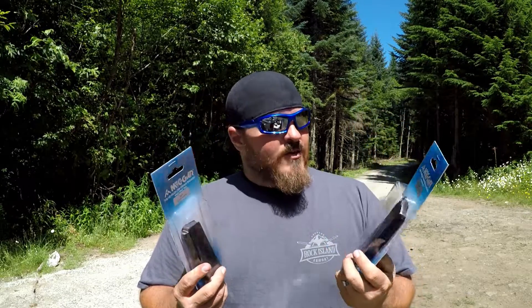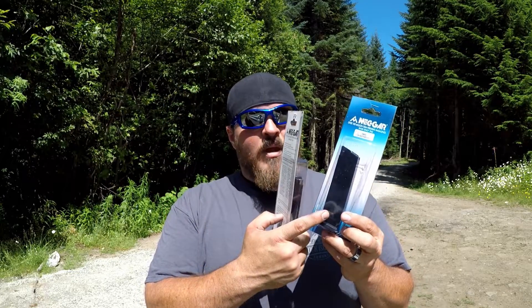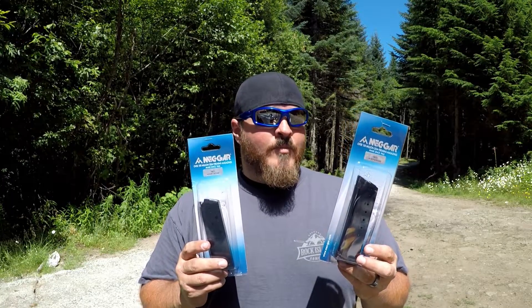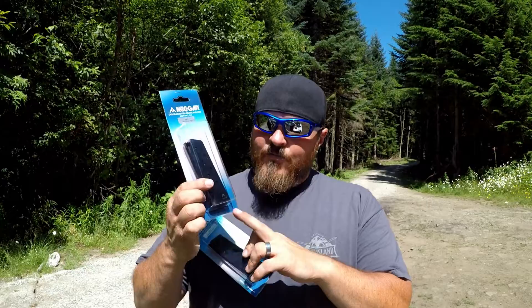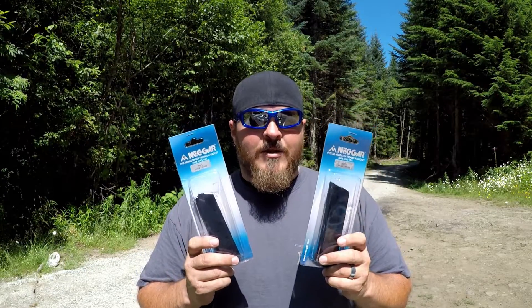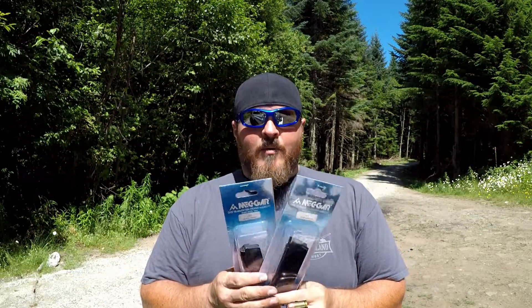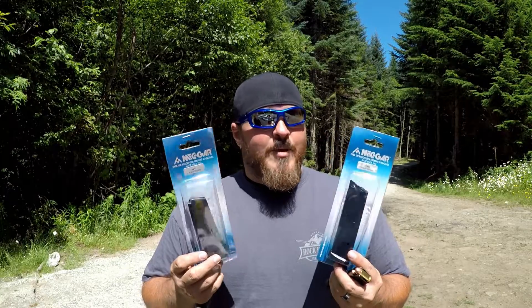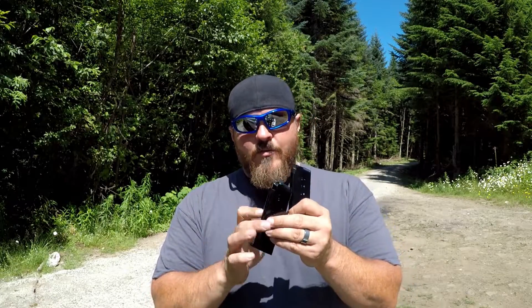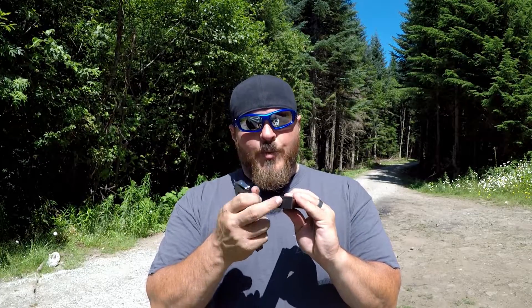They sent me one seven-round flush magazine and one eight-round base plate magazine. The eight-round is the one that actually comes with the Rock Island Armory. The seven-round flush doesn't, and this one is actually kind of cumbersome to use in this particular 1911 because it's a flush magazine and there's a mag well on there. The seven-round steel magazine has a steel follower; the eight-round steel magazine has a polymer follower and a polymer cap. These are made in Italy, so you already know they're awesome because Italians are awesome.